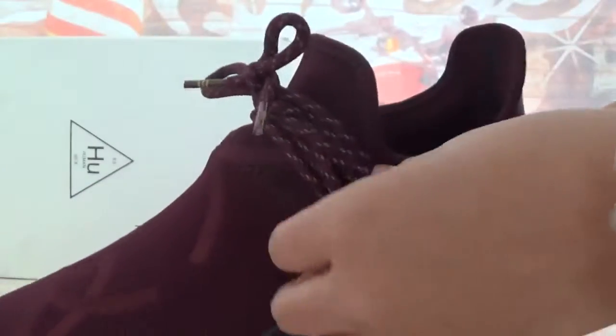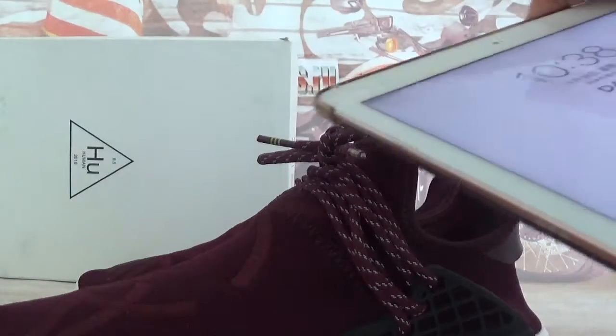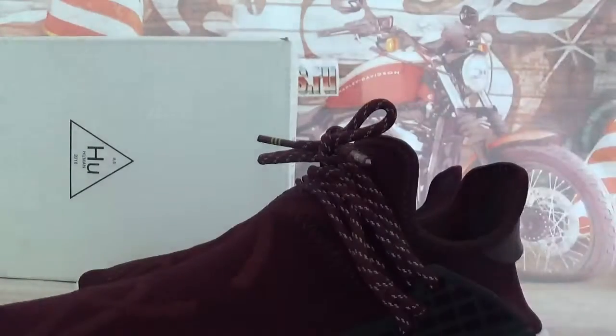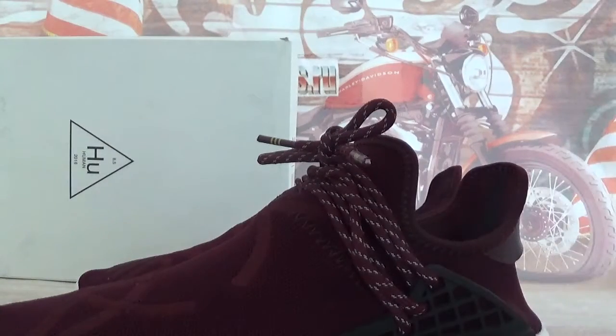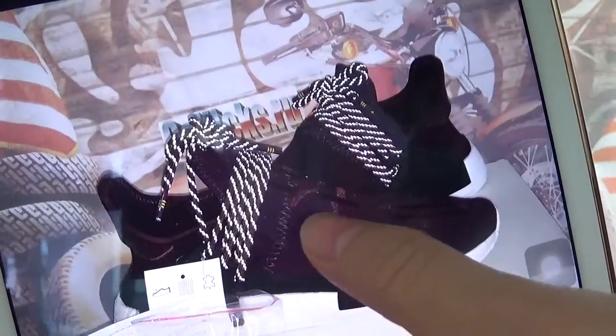Also, the shoe sizes have a 3M reflective effect. Let me show you the pictures I tagged. This is a picture that I used a flashlight to take. Okay, the shoe sizes have a reflective effect.